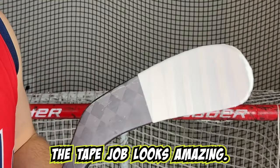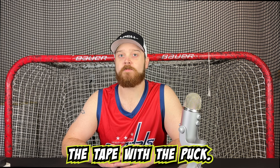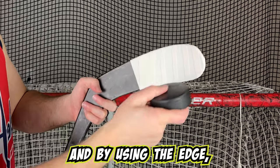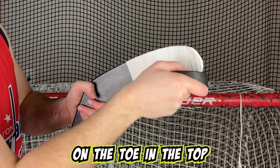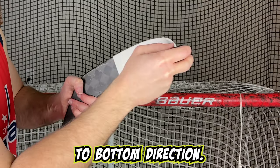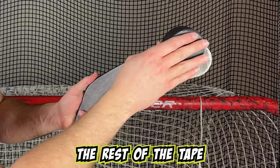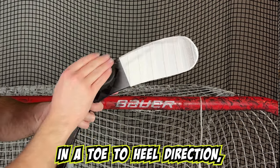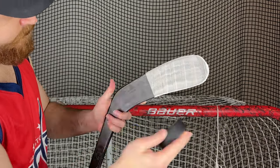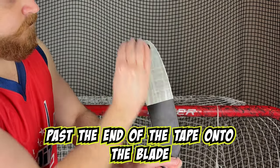The tape job looks amazing. However, it is missing a key piece — marking up the tape with the puck. To do this, take the puck and by using the edge, mark up the last piece of tape on the toe in the top to bottom direction. Lastly, mark up the rest of the tape in a toe to heel direction, making sure the entire tape is covered. It is also fine to mark up past the end of the tape onto the blade.